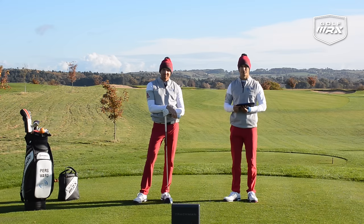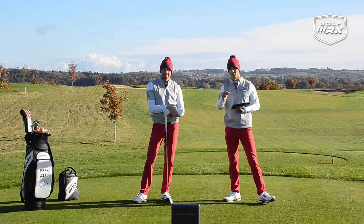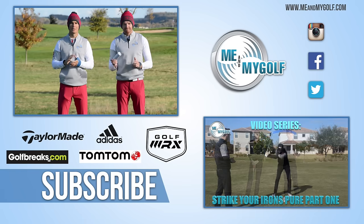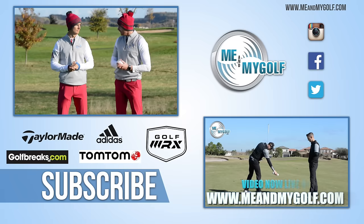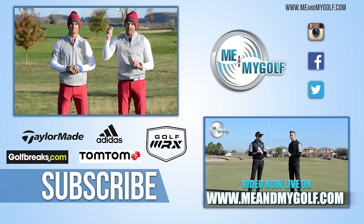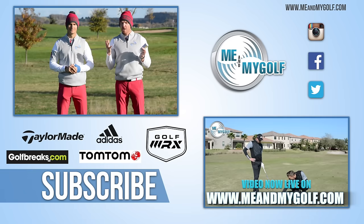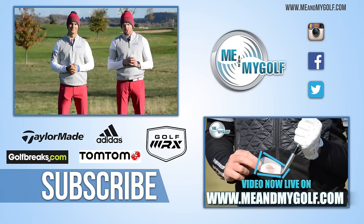Make sure you leave a comment below for next week, and subscribe to the channel for lots more videos every week. Thanks for watching. To stay up to date with what's going on, check us out on our other social media platforms: Snapchat, Instagram, Twitter and Facebook. Also, if you're interested in really improving your golf this winter, make sure you go to meandmygolf.com — loads of fantastic videos, video series, and some very big updates coming soon. Thanks for watching, guys, and we'll see you soon.